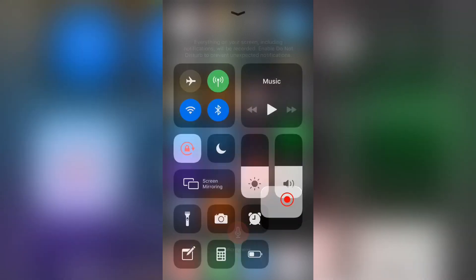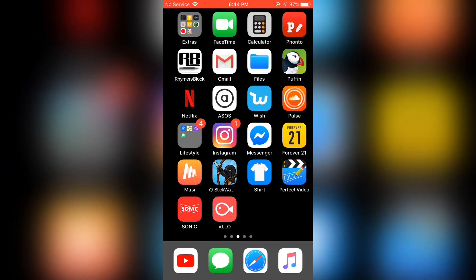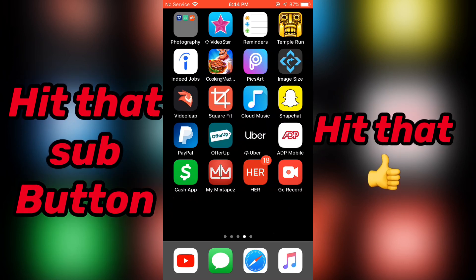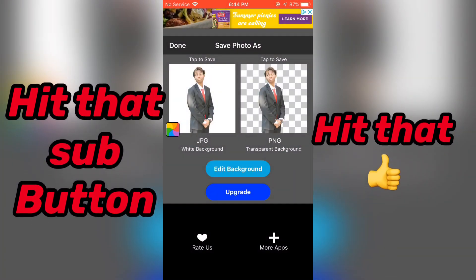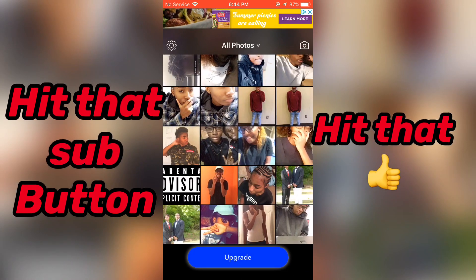What's up everybody, I'm Sone the Genie, and I wanted to show you guys how I erase backgrounds for my lyric videos. The app that I use — for when I have an iPhone obviously — is called Magic Eraser. It's so simple and easy, I really love this app.